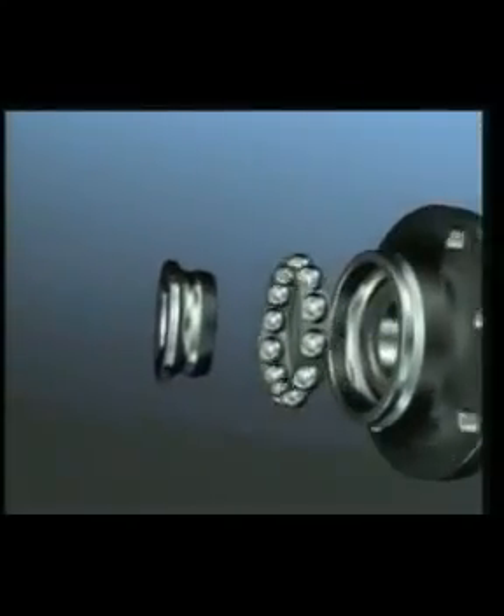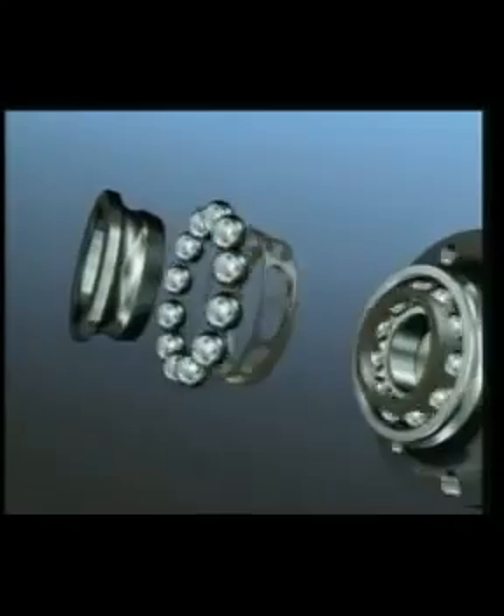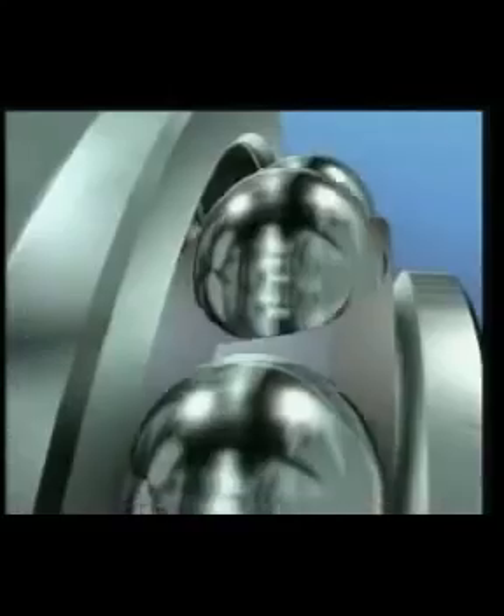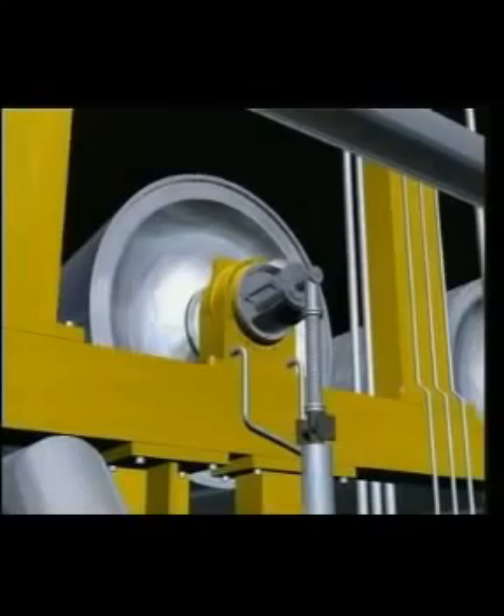There are two basic families of rolling element bearings: those based on the ball as the rolling element, and those based on the roller. Ball bearings have very small elliptical areas of contact with the raceway. This means they are limited in load carrying, but have very low friction and smooth running characteristics.